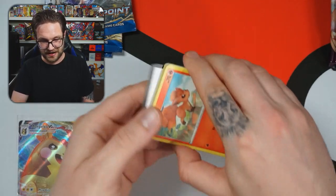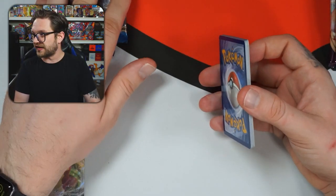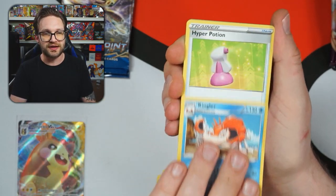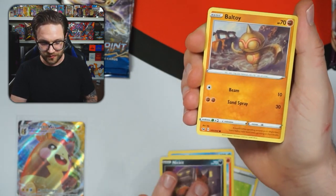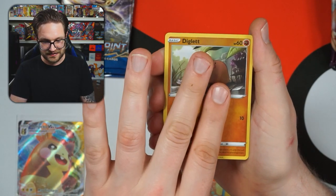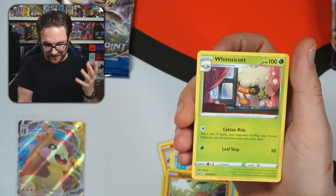Last Sword and Shield booster pack — the Snorlax one. I recently pulled the Snorlax from this set which I was very happy about. I'd be surprised if we get another decent pull from Sword and Shield; I'm hoping we've saved some goodies for the Breakpoint packs. I'd love to open a booster box of some of the XY stuff — who doesn't want to open a box of Evolutions right now? Nothing from this one.